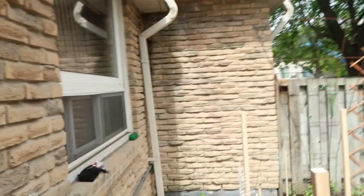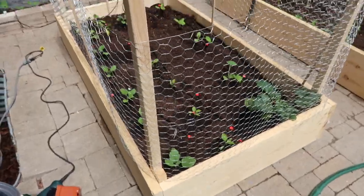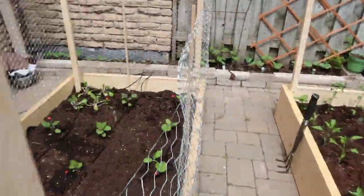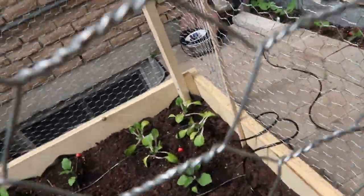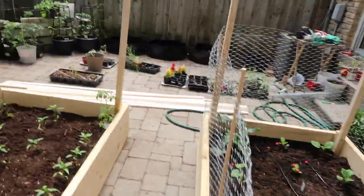Basically what I did was after drilling the four posts, I ended up wrapping chicken wire all around the raised bed. I didn't tie it off so I can always have access to it whenever I harvest. I also got these little wooden dowels from the dollar store to make sure the chicken wire is nice and tight all the way around so that the squirrels can't penetrate and get into the raised bed.